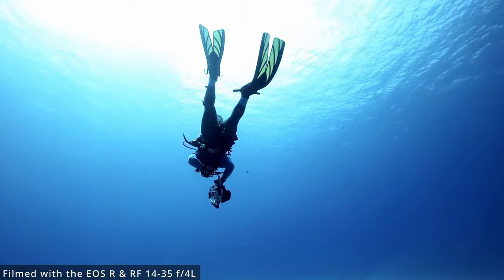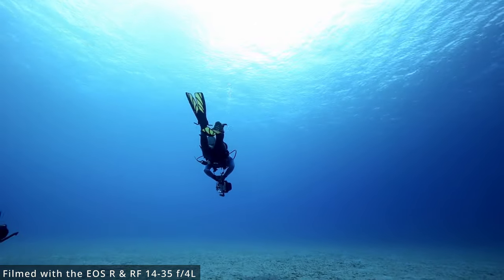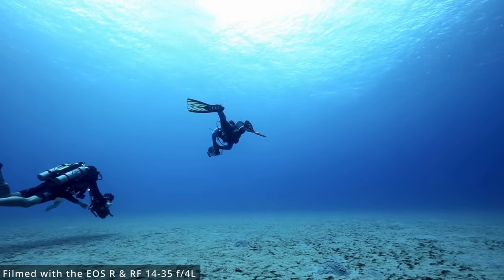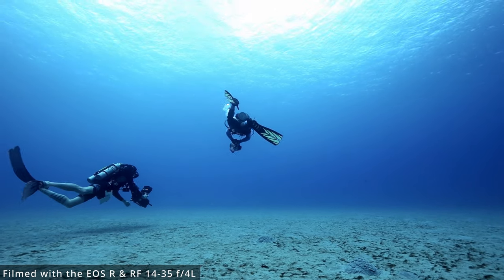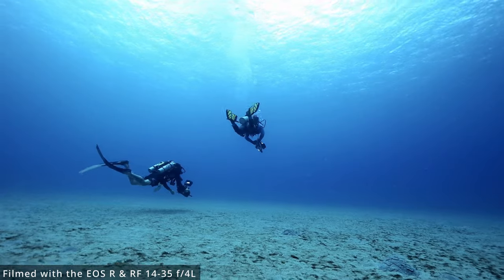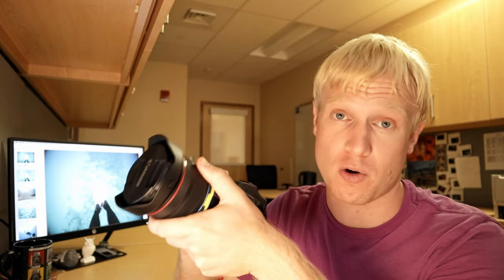So I went out yesterday to Electric Beach with two of my friends, Richard, who you've seen in a previous video, and Brian Green — I'll link to his channel up in the corner. Brian has an awesome cinema 6K Z Cam and just a fantastic rig, and he was willing to go out and help me get some video for this. You're going to see some clips from him throughout this video, and I will attribute them down in the corner.